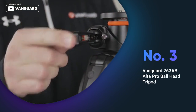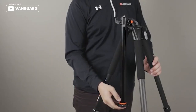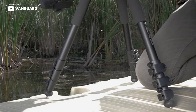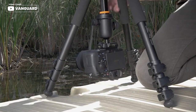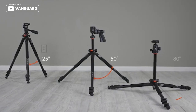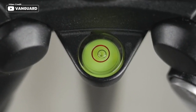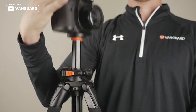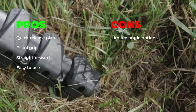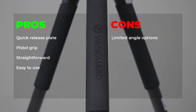The Vanguard 263AB Altapro ball head tripod is a reliable and versatile option for photographers. The multi-angle central column system and smooth fluid-like SBH100 ball head make it easy to capture photos from any angle. Quick flip leg locks and retractable spikes provide stability on any terrain. The tripod is also relatively lightweight and easy to use, with little learning curve required. Premium magnesium die-cast canopy and anti-shock ring add to its durability. Pros: quick release plate, pistol grip, straightforward and easy to use. Cons: limited angle options.